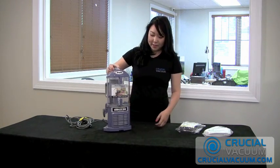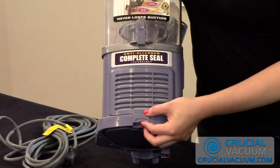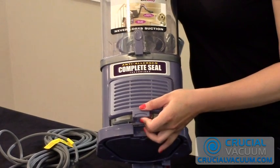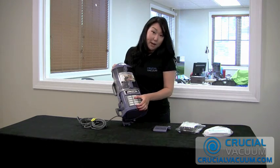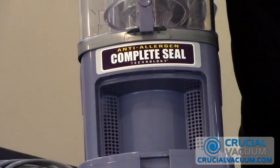To get to our filter, you just press on the tab on the bottom and you take off the encasing. To take out the filter, you grab it from the bottom and the ridge located towards the middle of the filter, and you just pull out your old filter.